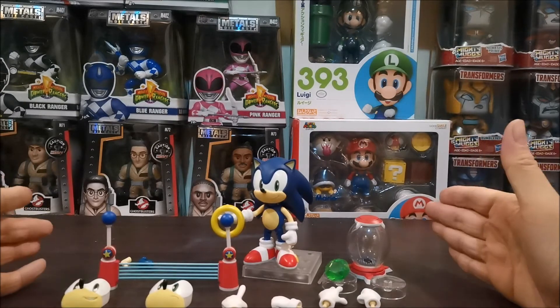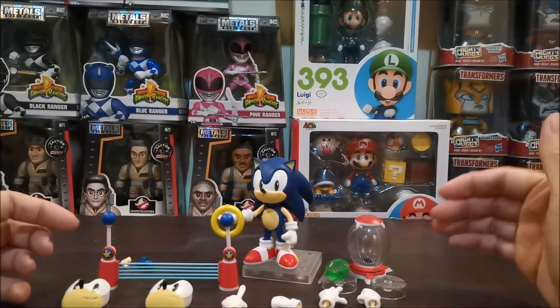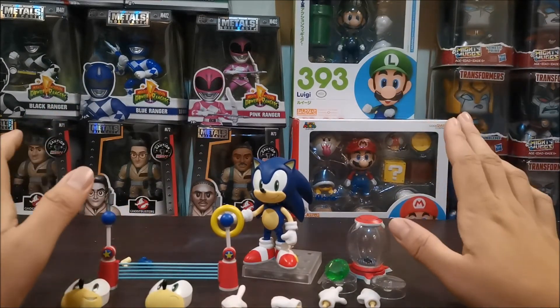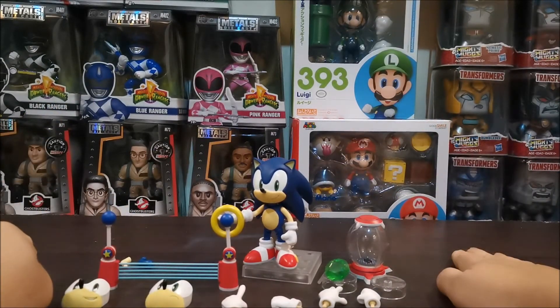So that's it for our unboxing of Sonic the Hedgehog Nendoroid. Please like and subscribe for future toy unboxing. And see you in our next episode.